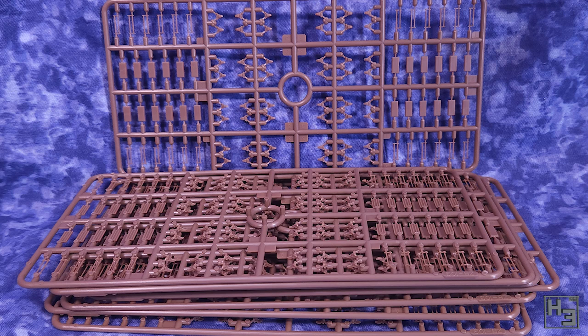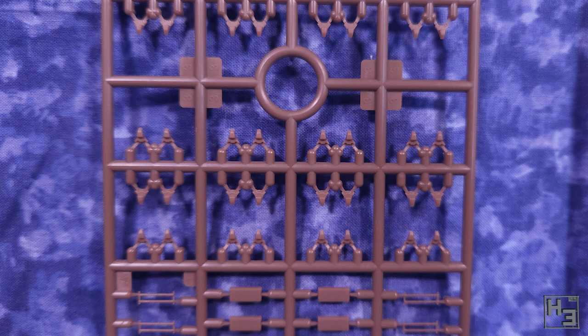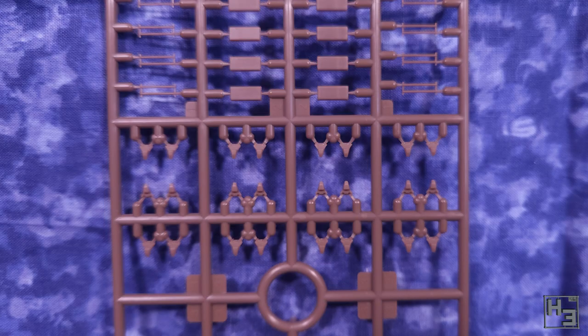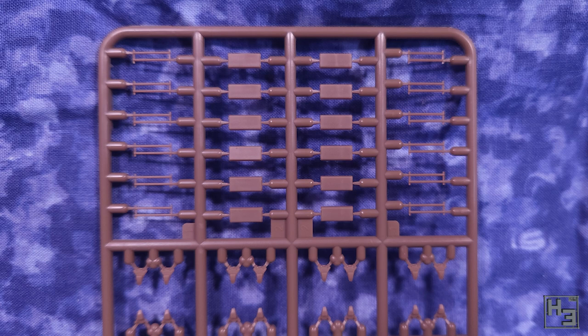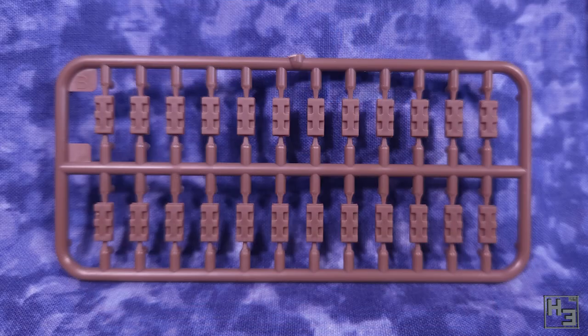These are some of the sprues for the tracks. I've got no idea how good these tracks are going to be — they might be a breeze to put together, or they might drive me insane. It looks like there are five parts per track link, so one thing I'm confident about is that they'll take a lot of time. There are eight of these sprues, and then there's another eight sprues with additional track components. I am definitely going to be looking for aftermarket track options for this, just in case.